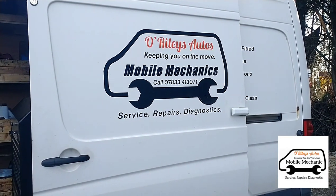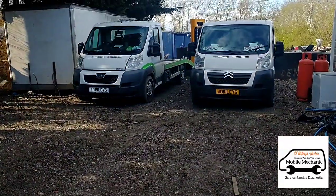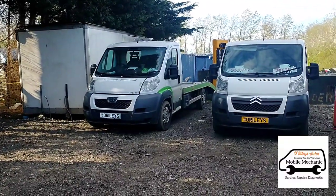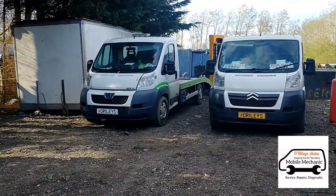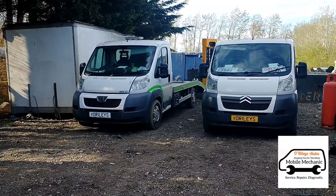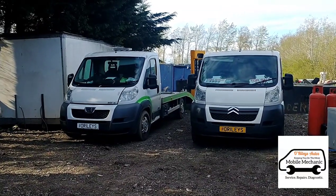Hello, it's Jimmy again here at O'Reilly's Autos. Today we're looking at two vans — one is a Peugeot Partner and one is a Citroen Relay. They've both just had a service, and after the service both diesel fuel filters are leaking on each model, so we're going to have a look and see if we can figure out what's going on.